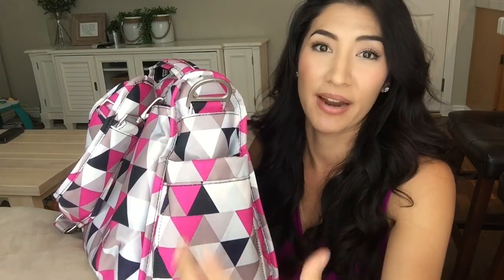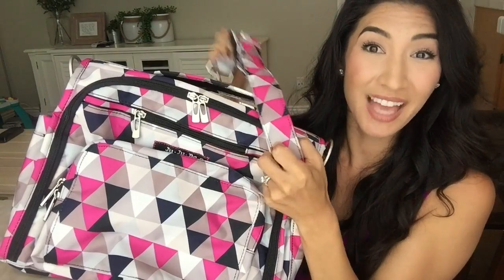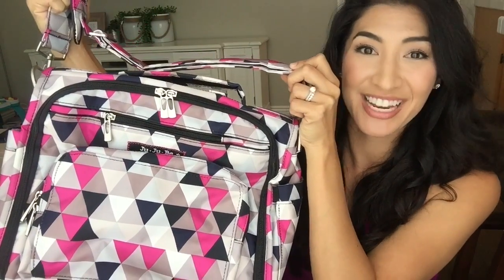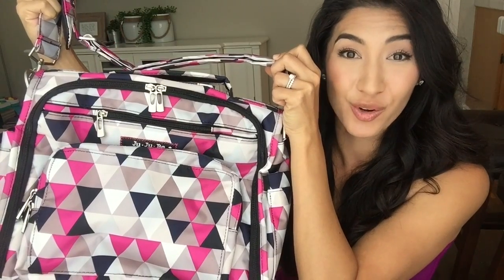Moving on to the side, these two bottle pockets have elastic at the top so there's not a flap over it like on the Be Prepared. These really work well to keep your bottles or sippy cups hot or cold, whatever the temperature is. The bag also comes with this really cool messenger strap that you can attach to the D-rings and use as a crossbody or over the shoulder if you want.